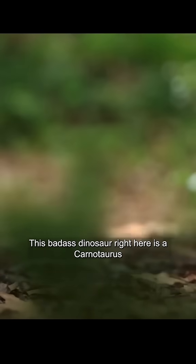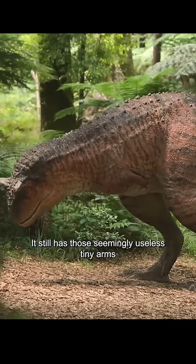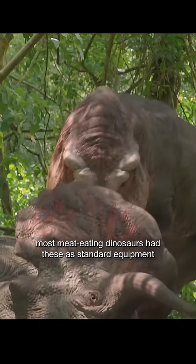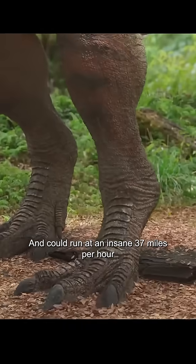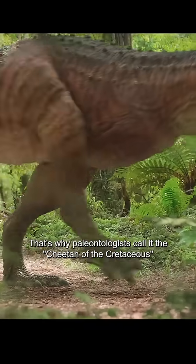This badass dinosaur right here is a Carnotaurus. Even though Carnotaurus isn't part of the T-Rex family, it still has those seemingly useless tiny arms — and honestly, most meat-eating dinosaurs had these as standard equipment. Carnotaurus was about 26 feet long and could run at an insane 37 miles per hour. That's why paleontologists call it the cheetah of the Cretaceous.